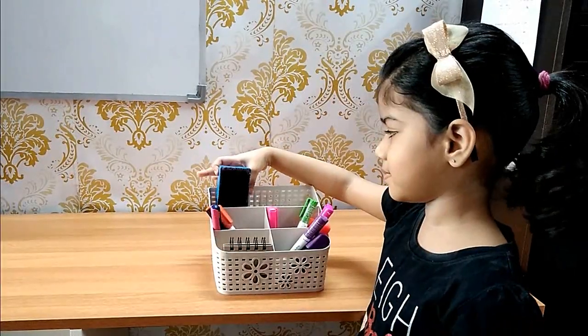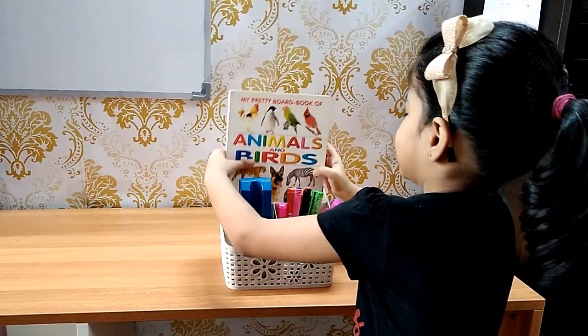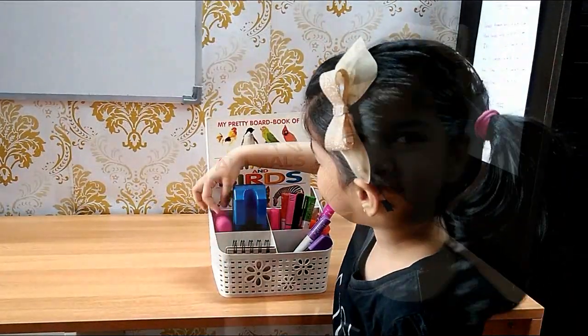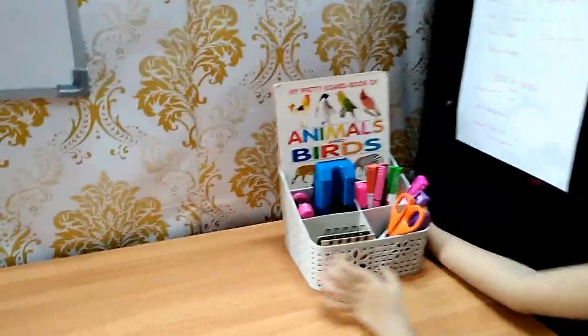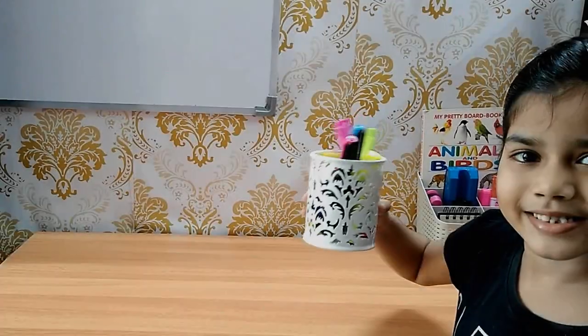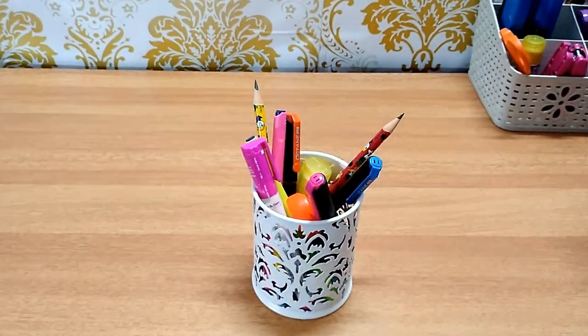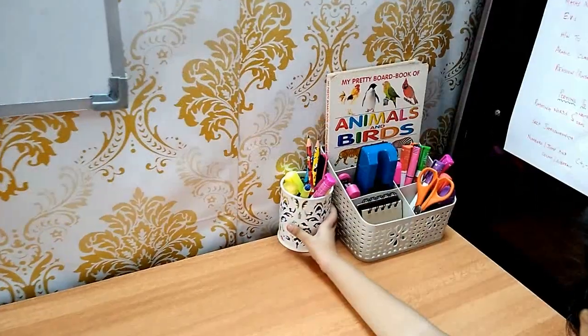This organizer also acts as a magazine holder where you can keep your daily planners, magazines, and notebooks. I keep my daughter's notebook here as she also uses this table. Stationery like scissors, glue, and a stapler can be kept in different dividers. Every desk needs a pencil cup — here I have sketch pens, pencils, and a few color pens which my daughter uses.